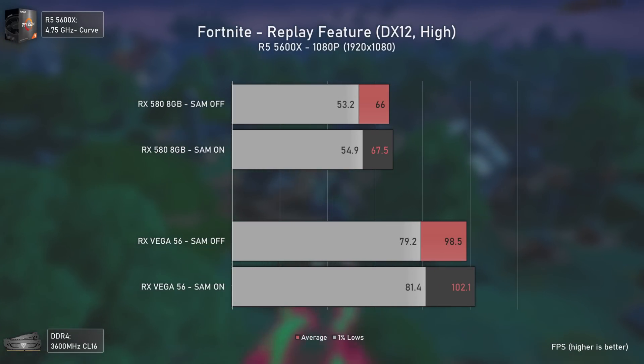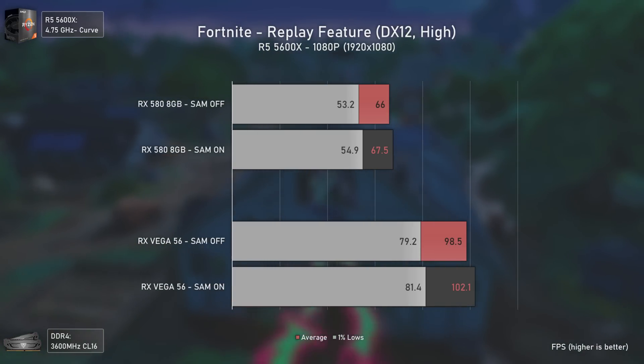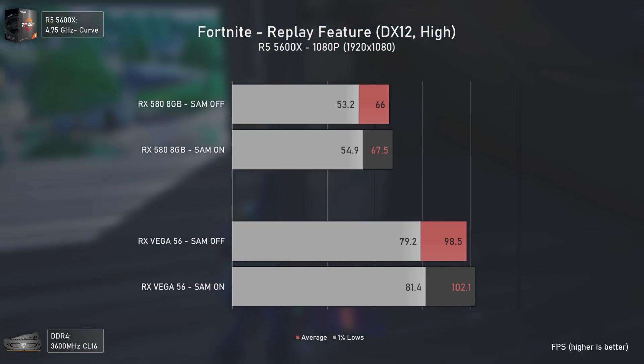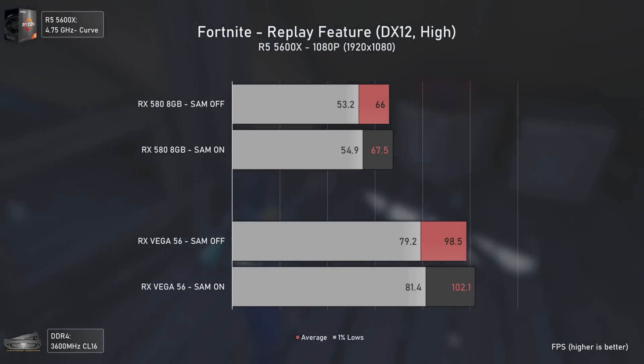Fortnite had a mild performance increase with both GPUs, but more so with Vega 56. I believe that reducing graphics settings to medium or low to push higher FPS on the RX 580 would show bigger gains, but since both GPUs were already running above 60 average FPS I found that unnecessary.